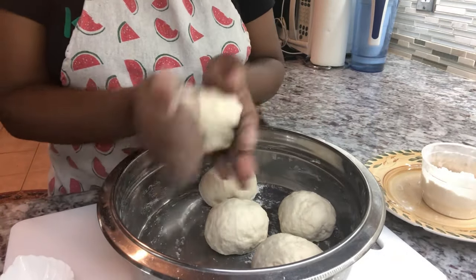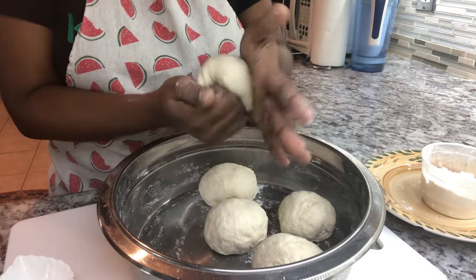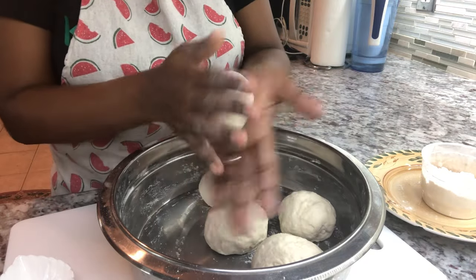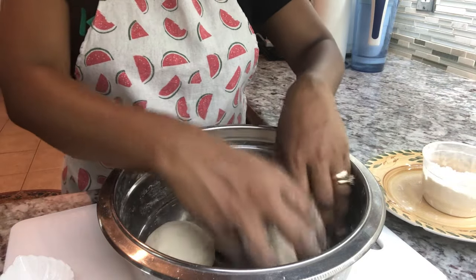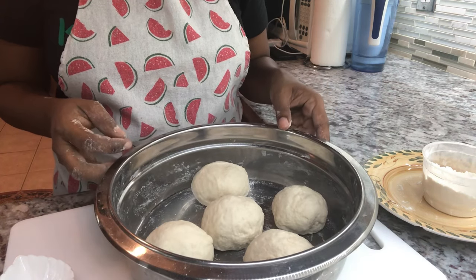To smooth it off, I take all the ends and push them together like this, then roll the bottom to smooth it. I like to rest it on a little bit of dry flour to avoid sticking. You can cover it with a tea towel and leave it in a nice warm place until you're ready to cook the roti.